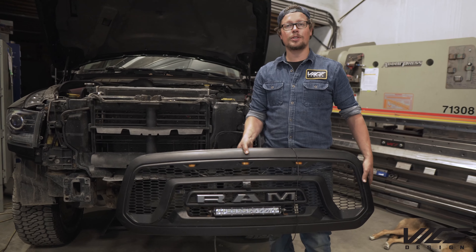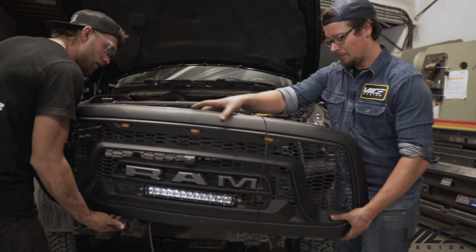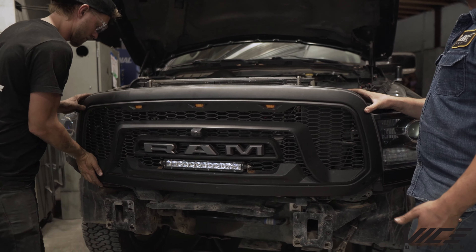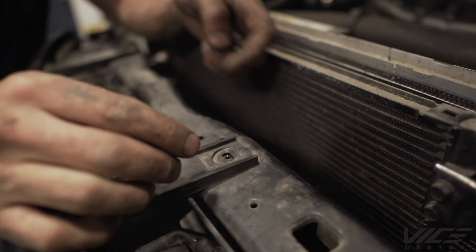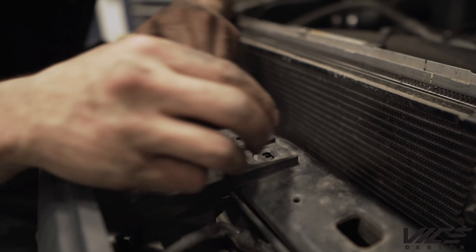Now we've got the headlights reinstalled, we're going to reinstall the grill. There are threaded fasteners on the center tube and plastic threads on the outer tube.